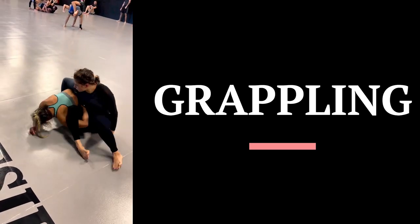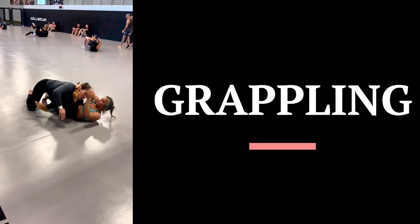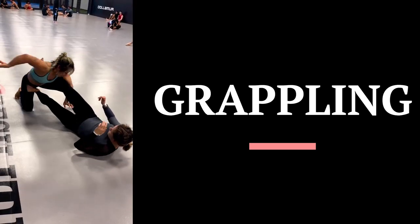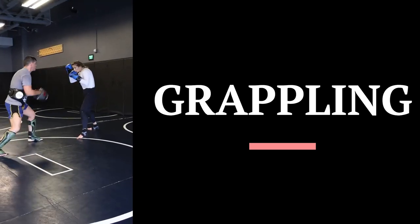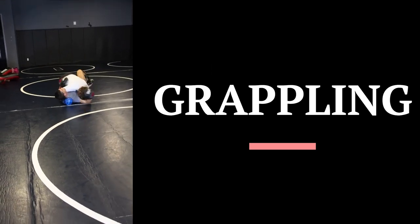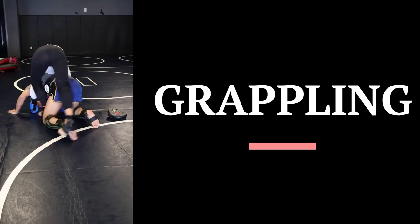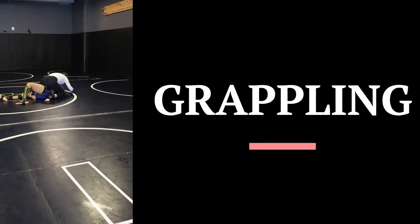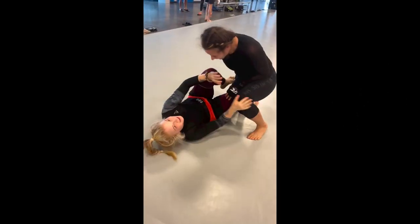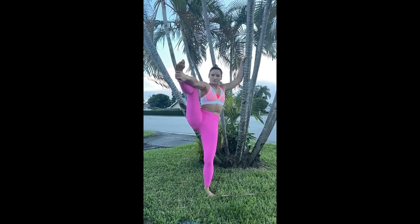She dedicates a significant portion of her training regimen to grappling exercises. To improve at grappling, Marian engages in a variety of exercises and drills including takedowns, ground-and-pound techniques, and submissions. She also focuses on building her strength and endurance, as grappling requires a great deal of physical exertion. Marian understands the importance of sparring and rolling with other athletes — by training with fighters of different styles and techniques, she is able to expand her knowledge and become a more well-rounded and skilled fighter.